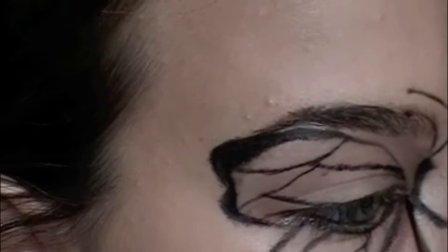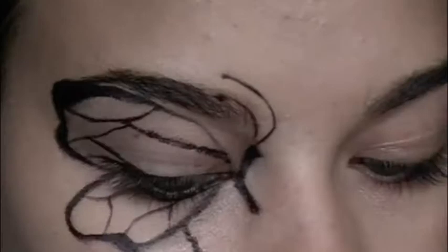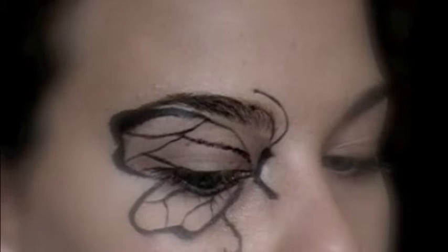For me, it is a lot easier to recreate a look by pausing a video and just free-handing it. I added this little loopy thing — you don't have to if you don't want to, but it gives it a little something extra.